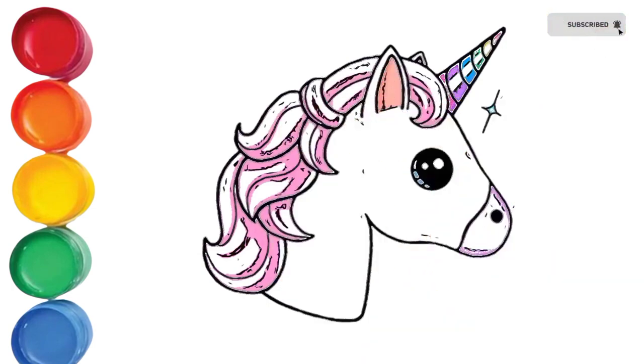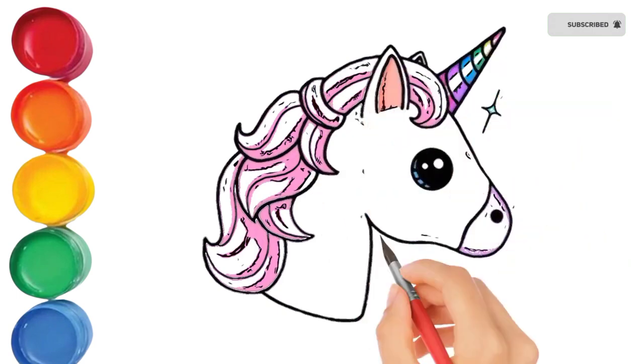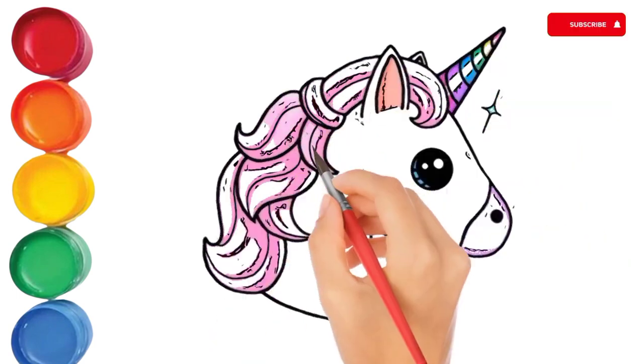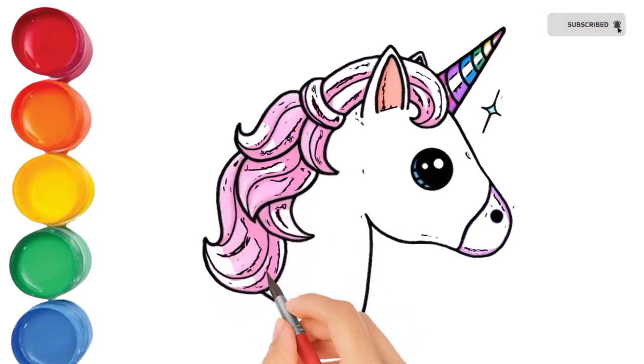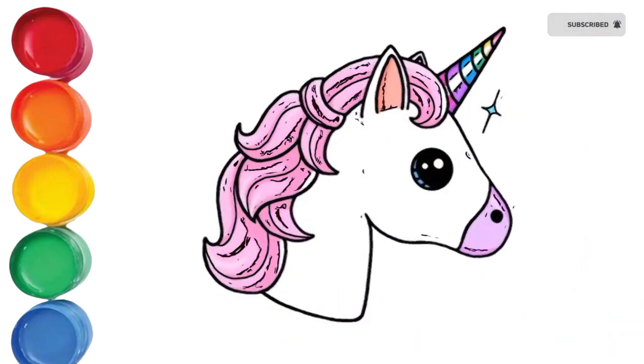N, O, P, Q, R, S, T, U, V, W, X, Y, and Z. Now I know my ABCs, next time won't you sing with me? I know my ABCs.